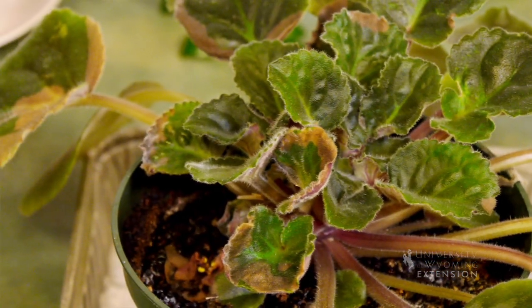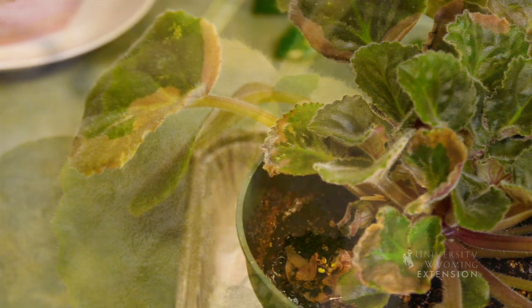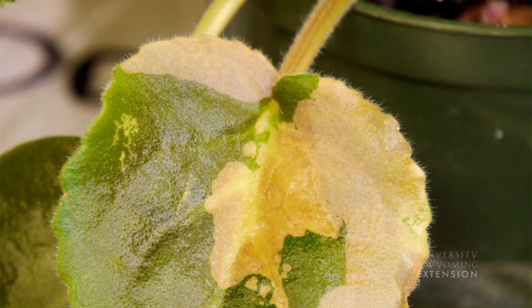The second thing you have to be careful about with the African Violet is how sensitive the leaves are. This plant here has some damage to the leaf from being too close to the window when it got really cold outside.